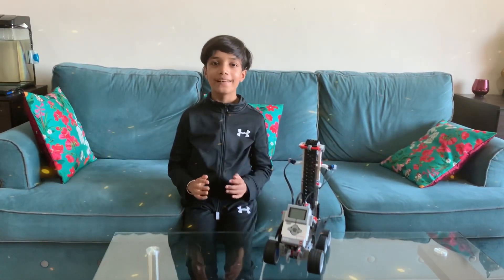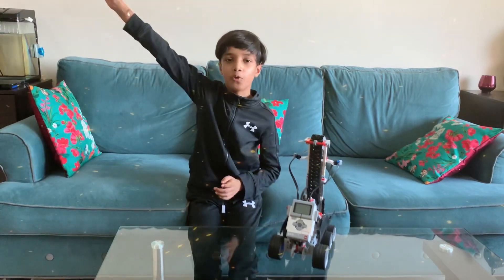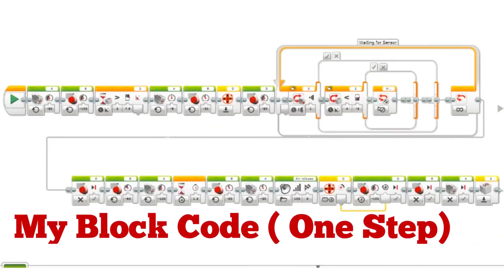Hope you all liked my video for today and please do not forget to like, subscribe and share. I will be uploading more and more amazing videos. Until then stay tuned, stay home, stay safe. Let's robo! Thank you. Bye.